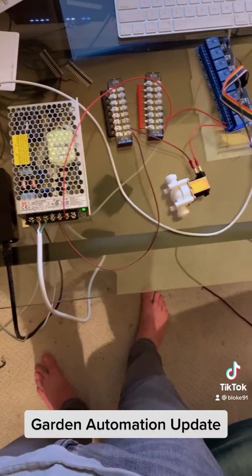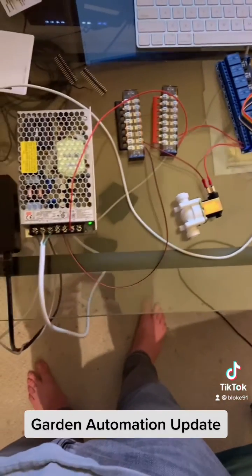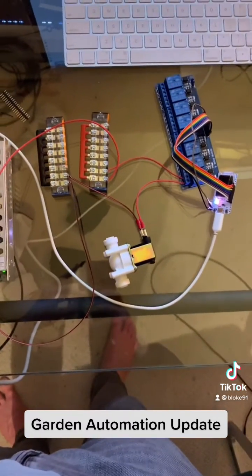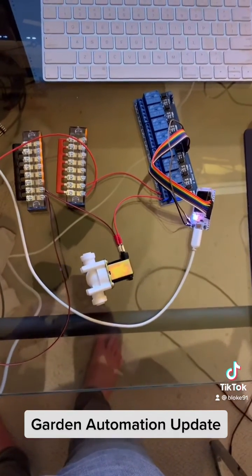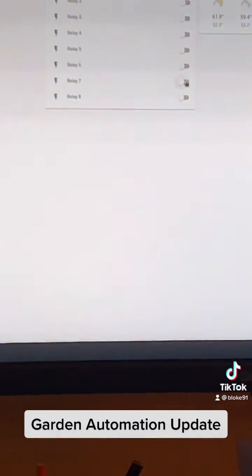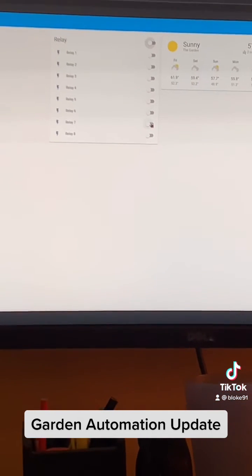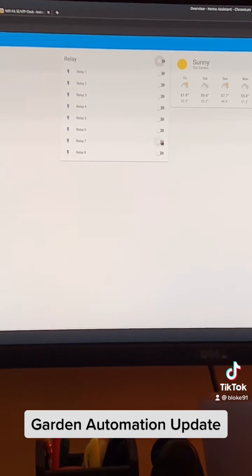I'm going to be mounting all of this gear onto a sheet of plywood and routing all of the tubes that go in and out of my garden, consolidating everything so it's more organized. It took a really long time to get this set up — it was hard to configure, but it's a really big powerful upgrade to my whole system and I'm super excited.